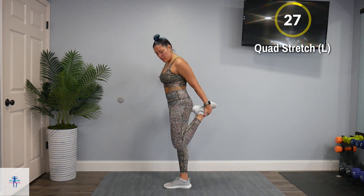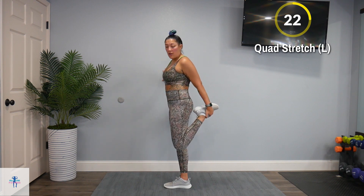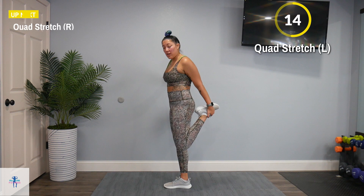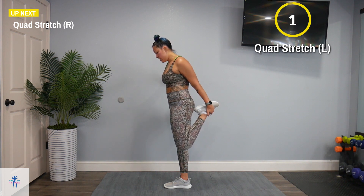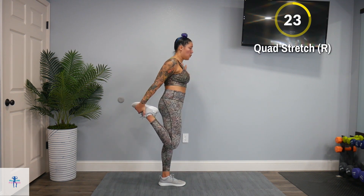Next up, a quad stretch on our left. Bring that left foot up to your glute, stand up nice and straight and tall. Don't hyper-extend that knee — just do a gentle push through the pelvis and you'll feel it all down that quad. You can hold on to a wall if you need added support. Switch to our right side — nice deep breaths in through the nose, out of the mouth.